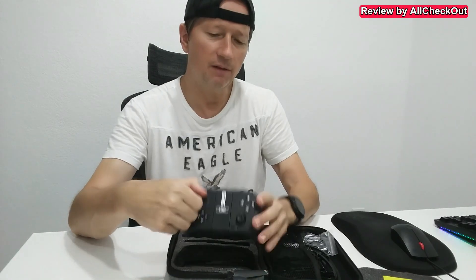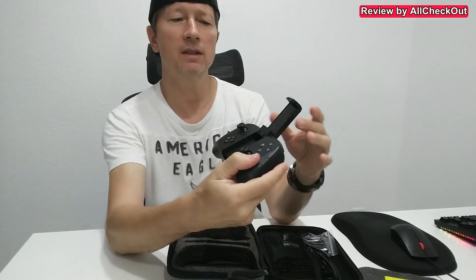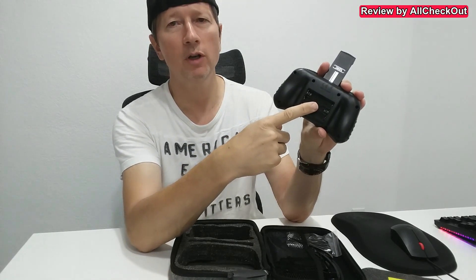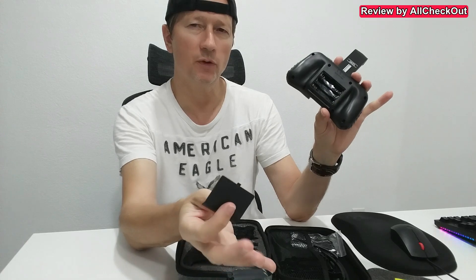Super easy. And here we have the control unit — you can even open it to put the smartphone inside. What I love is also the battery compartment: you don't need any screws for that, and the batteries are even included.